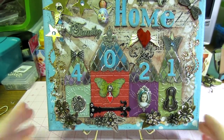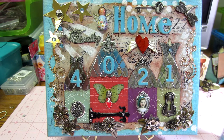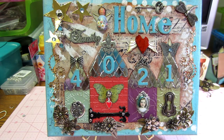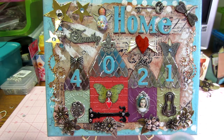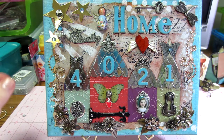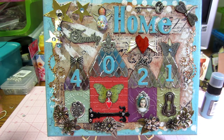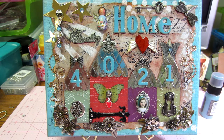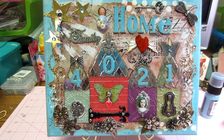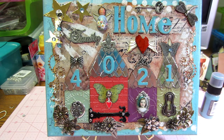I'll show you what I did. I have it up on a stand — it's an 8x12 canvas. I took the Broken China dauber and did the edges, and painted my letters with it too because I'm into this color blue lately. I made bead dangles with it. I love it — I think it turned out really cool. 4021 is my address. 'Home is where I love to be' — I love home, so I'm really happy with it.